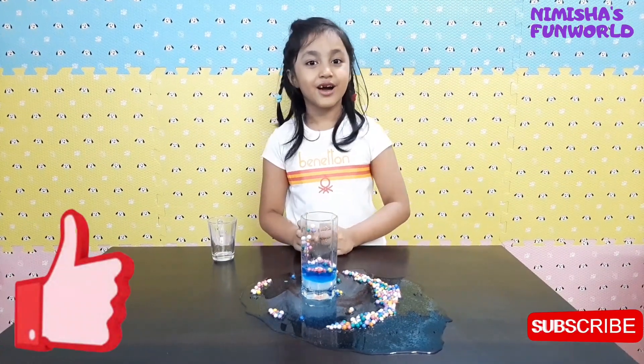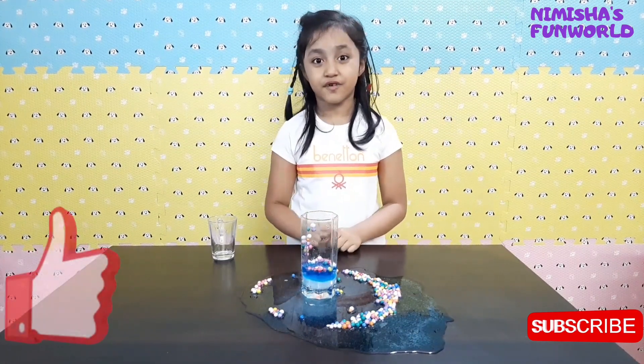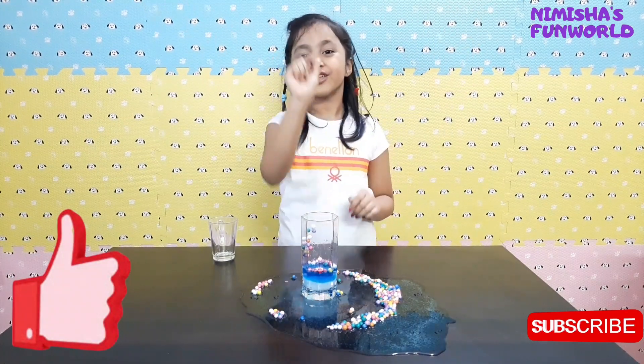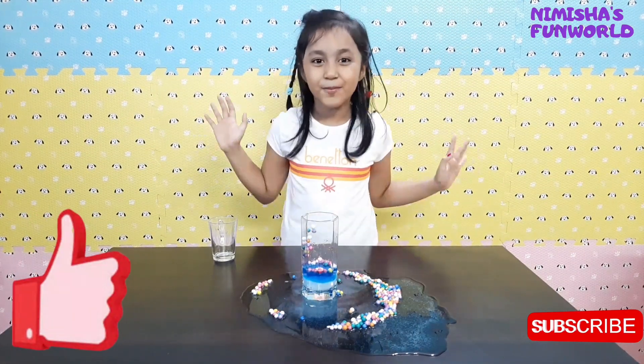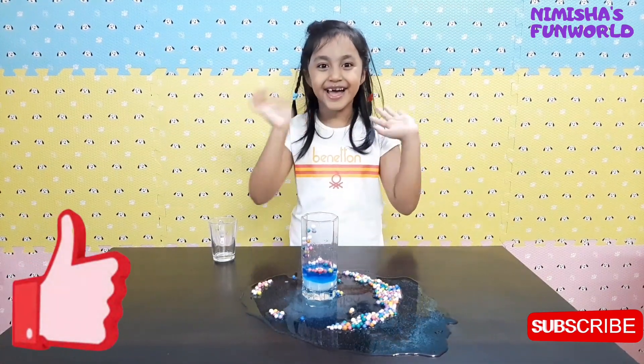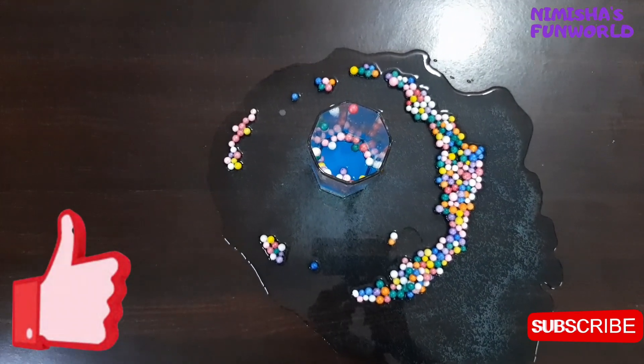And that's the end of the video. I hope you like it. Bye! Thank you for watching. Don't forget to subscribe, like, and share, and ring the notification bell so that you don't miss anything for new videos. Bye bye!